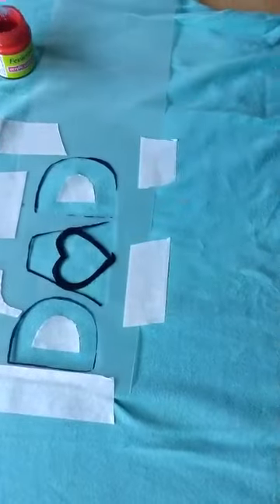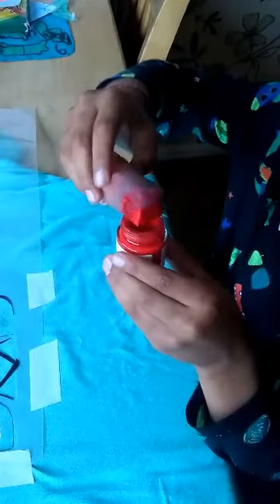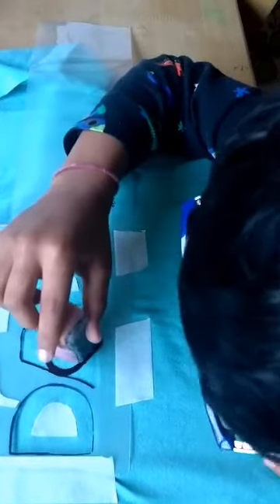My mom did this for me. Now I'm going to paint it. Take a sponge and dip it in the paint.